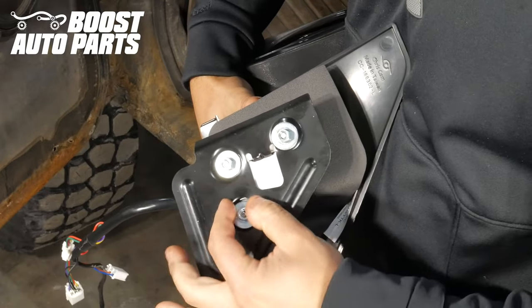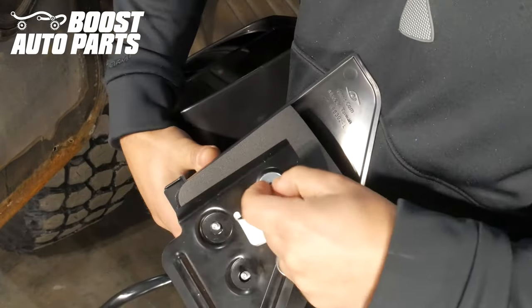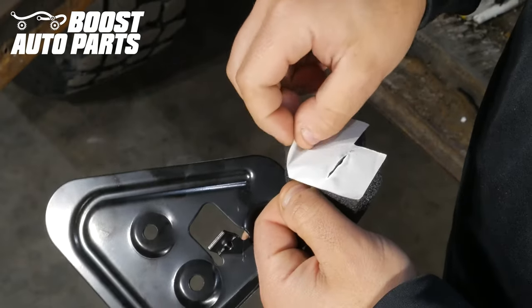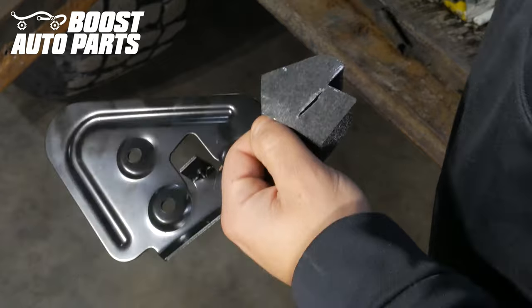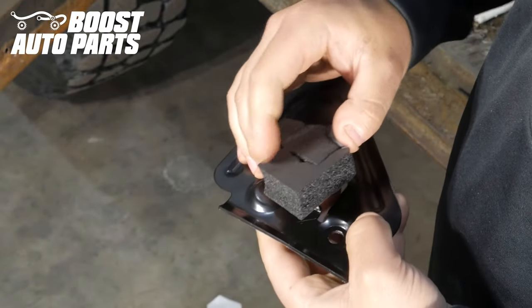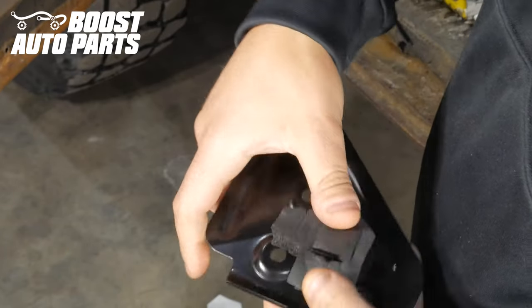On your new mirrors provided by Boost Auto Parts, you'll have a metal plate bolted on with the nuts included in your kit. Just unbolt these nuts and remove it. Then on the back side of the metal mounting bracket you'll find a foam piece or a piece of adhesive. Remove the adhesive and put the adhesive side facing down against the metal bracket as shown.